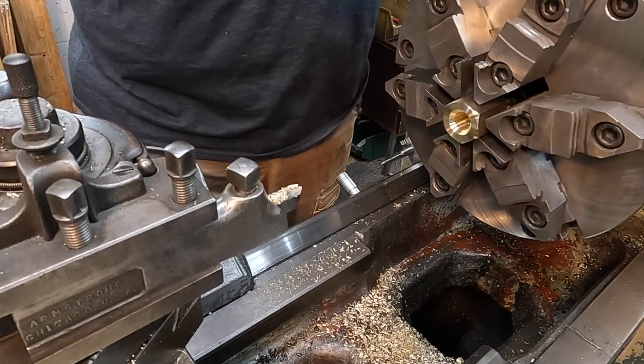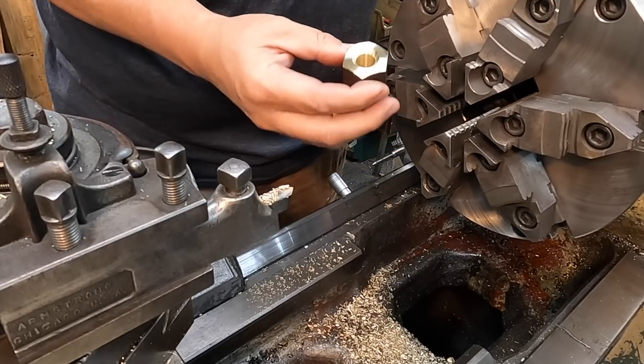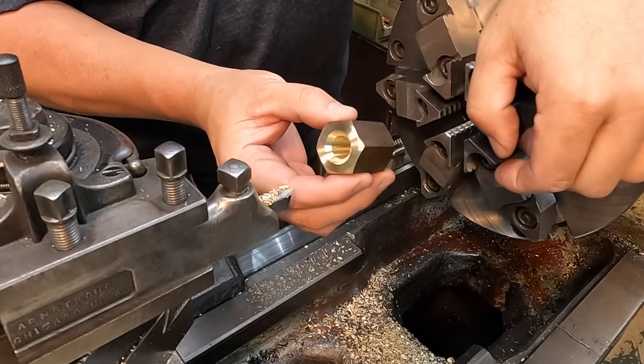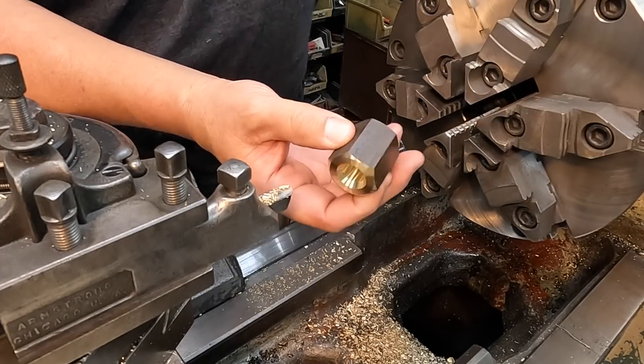We're ready for our tap. We'll go down to the flex arm and use that to do our tapping.